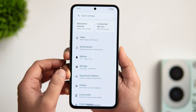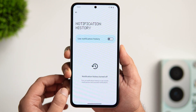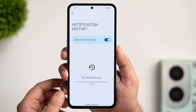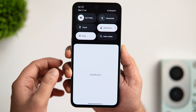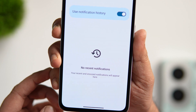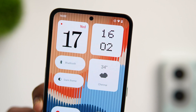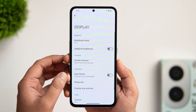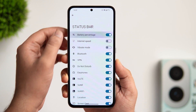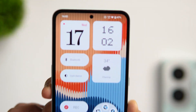In settings, go inside notifications and you will find an option called notification history. You can enable this feature to keep track of all notifications received on your phone — useful for when you delete important notifications by mistake. Once you set up your device, you won't see the battery percentage in the status bar by default, but you can activate it by going into display settings, scrolling down, and clicking on status bar. You can also enable show internet speed if you want to check the internet speed in your status bar.